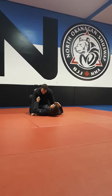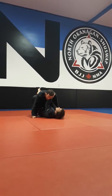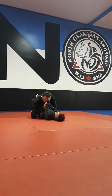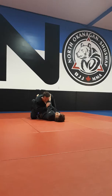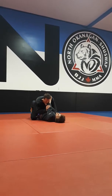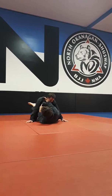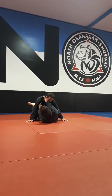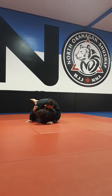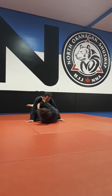So building off the cross collar choke. We're here. Sometimes people might defend this. So when they defend this, I'm going to keep my knees pinned — anytime I open my guard. I'm going to turn on my side and bring my one knee. It's not going to go across the hip. If it goes across the hip, they can push you down. So you're going to bring it up on a 45, and the knee's going to be like on the shoulder.